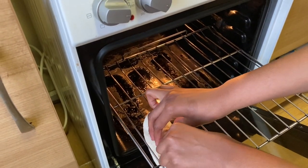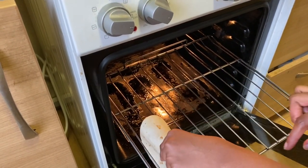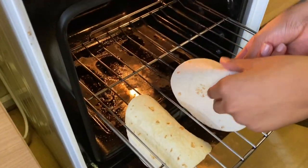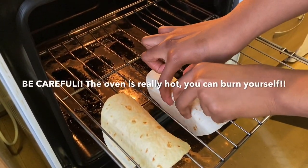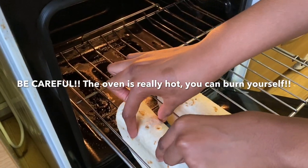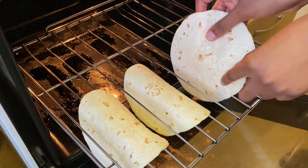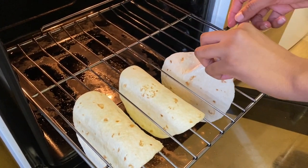To transfer the tacos to the oven, you just fold them and put them between two racks — that's what gives it the taco shell form. Press and slide them in, keeping one space between each so they don't join together.